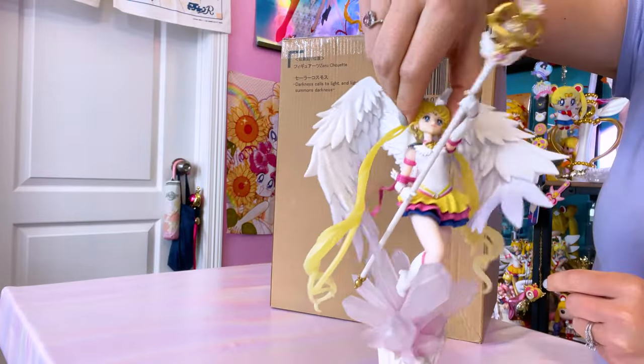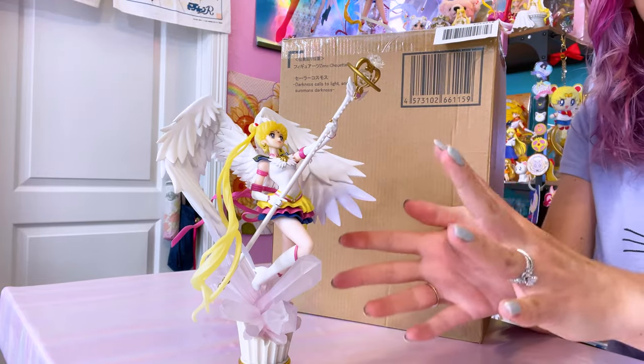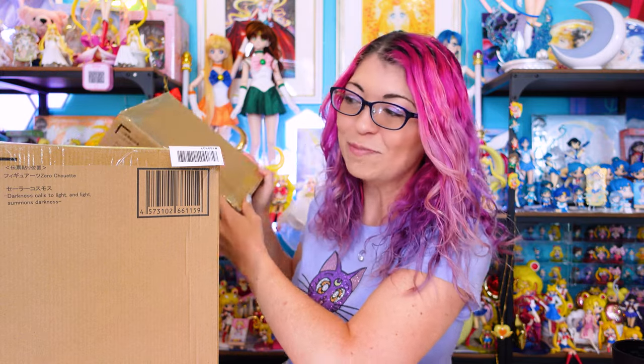Over here you'll also see Sailor Moon Eternal, because these two figures actually go together. Both of them are posed in very similar forms, so you can pose them together or set them up in your collection separately. I did purchase two of the Sailor Cosmos figures because Bandai is known to have a lot of paint flaws in these Figuarts Showette figures. I've been purchasing my figures from Japan, which means I received them earlier than international releases, but I'm also being charged for international shipping from Japan. Luckily this is a fairly light figure, so the shipping cost didn't increase too much.